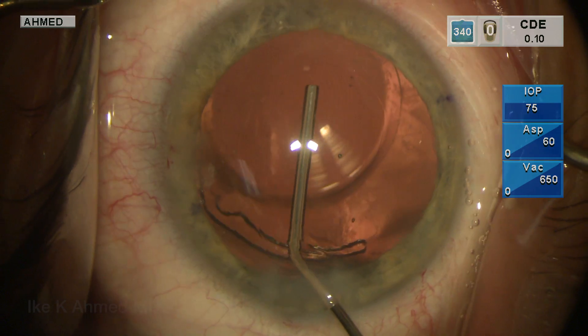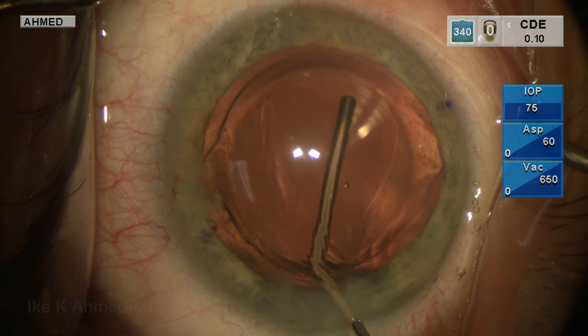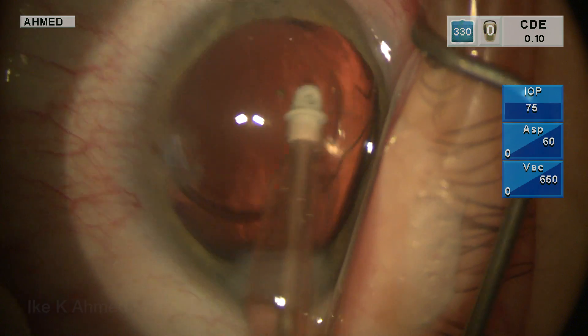The IOL is positioned into the correct alignment, rotated into position here to sit parallel to those marks, and the viscoelastic is removed from behind the lens to ensure and prevent postoperative rotation.